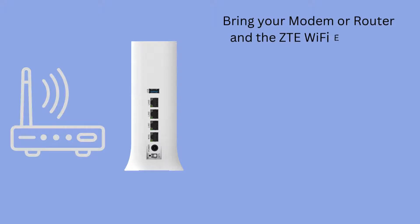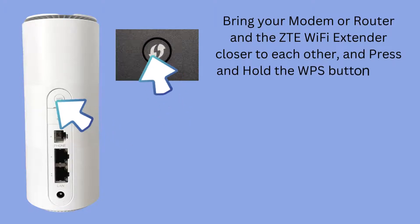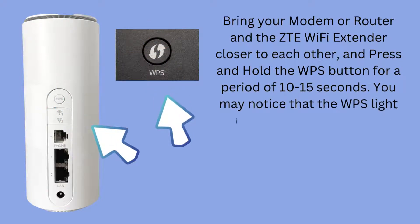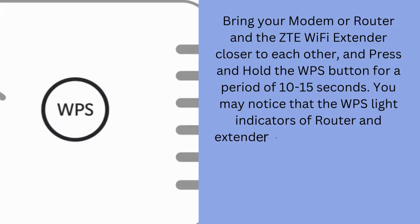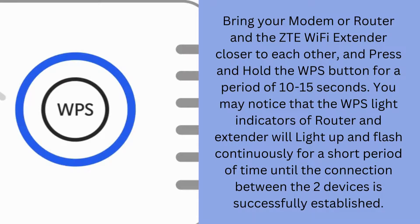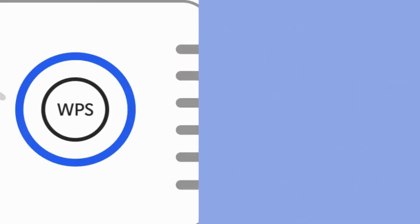Bring your modem or router and the ZTE Wi-Fi extender closer to each other, and press and hold the WPS button for a period of 10 to 15 seconds. You may notice that the WPS light indicators of the router and extender will light up and flash continuously for a short period of time until the connection between the two devices is successfully established.